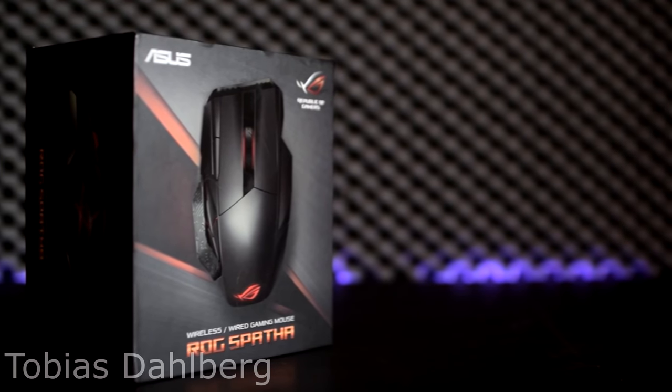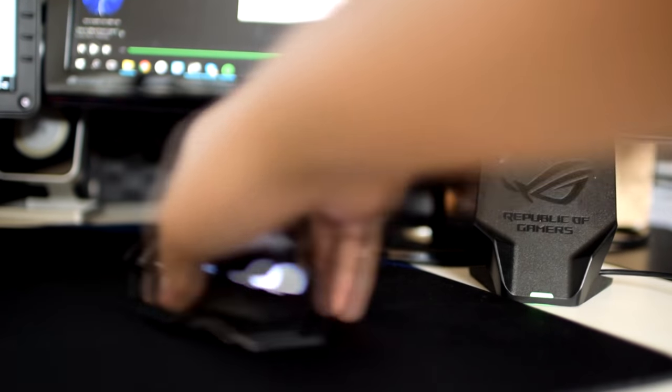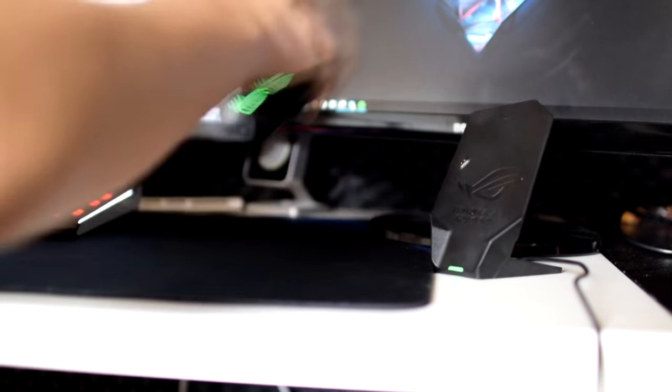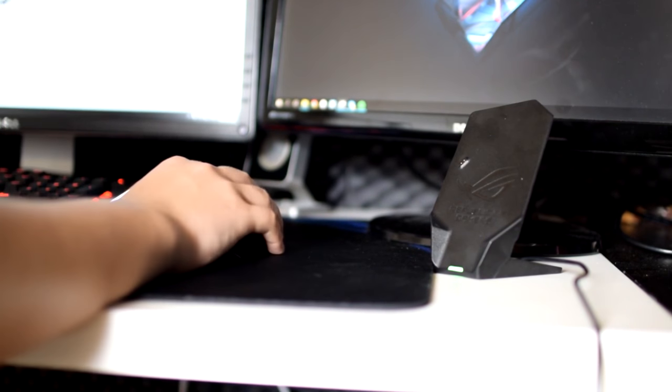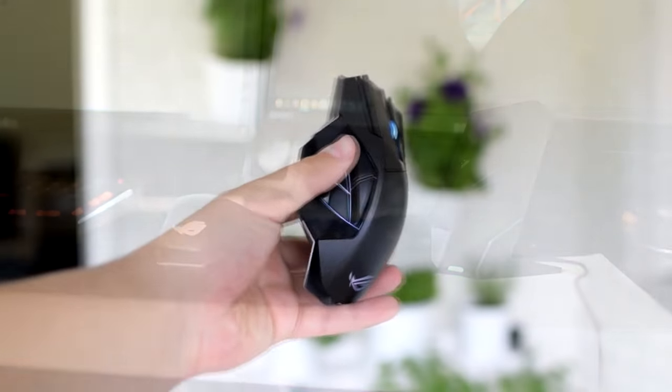My daily driver mouse is the ROG Spatham. It's a very big mouse and at the same time it's also very expensive. It's a wireless RGB mouse with a bunch of buttons and features. As for ergonomics, at first it seemed too big to even be comfortable, but after a couple of days it feels great. That is my daily driver mouse. Please go ahead and click that link in the video description and hopefully subscribe.